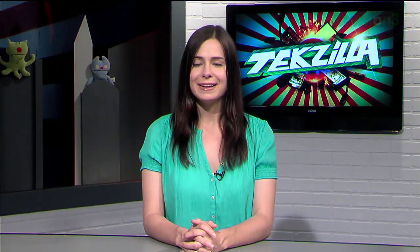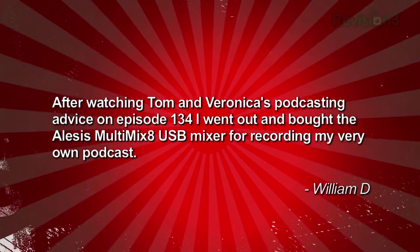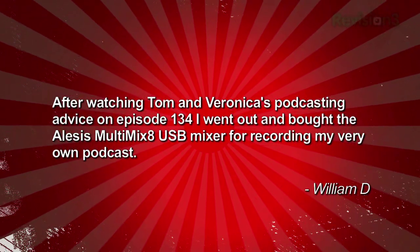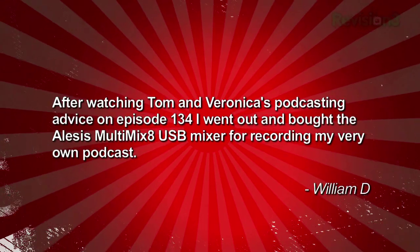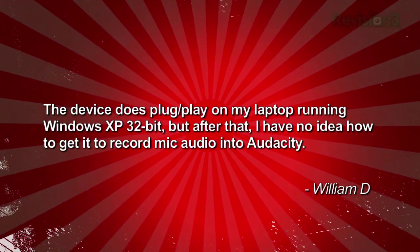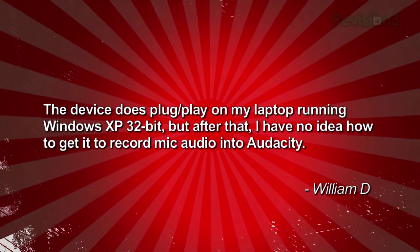Our final question comes from William about a podcasting issue he's been having. After watching Tom and Veronica's podcasting advice on episode 134, he went out and bought the Alesis Multimix 8 USB mixer for recording his very own podcast. The device does plug and play on his laptop running Windows XP 32-bit, but after that he has no idea how to get it to record mic audio into Audacity.